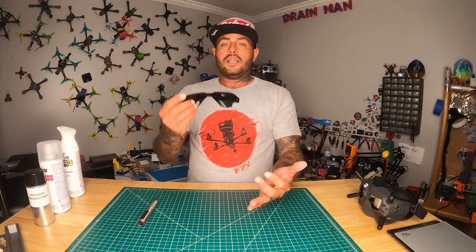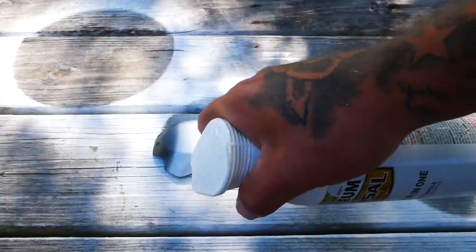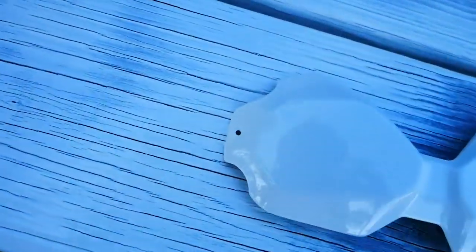Now that we've got the eyes out, we're going to take them outside and get our primer. For my background and design choice, it's going to be best for me to have these white, so I'm going to go ahead and paint them white. Keep a nice steady hand, back and forth — do not pause with your finger on that trigger. They came out gorgeous!